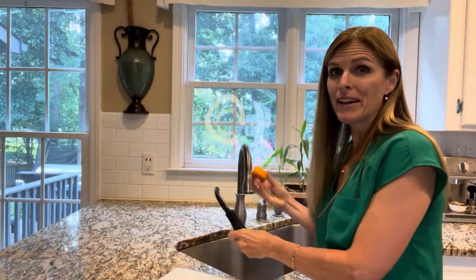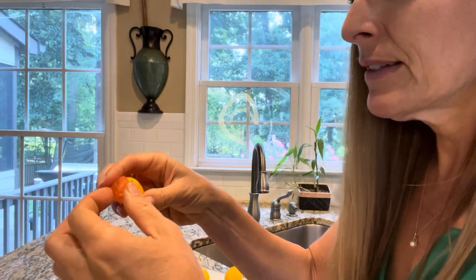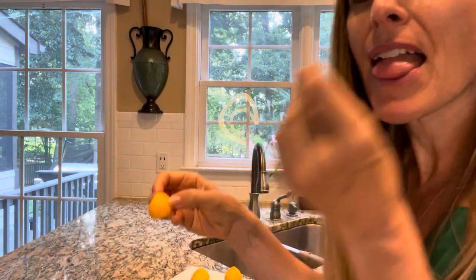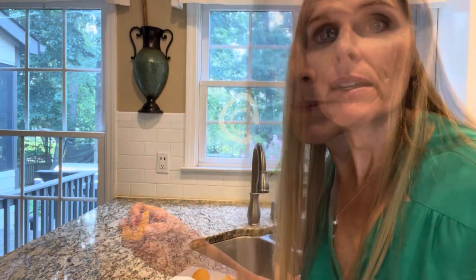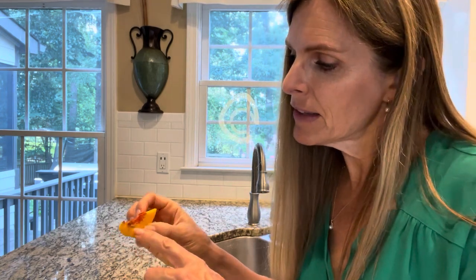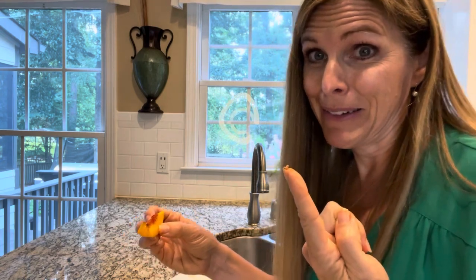We're going to start by peeling and slicing up the peaches. Check this out — I sliced it and then I can just pull the whole thing off. How cool is that? Sometimes, because these are organic and not sprayed, you may find a little grub, so be on the lookout.